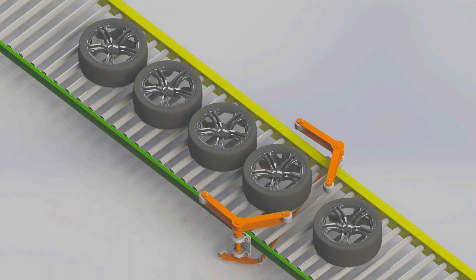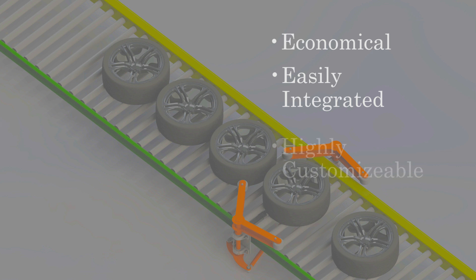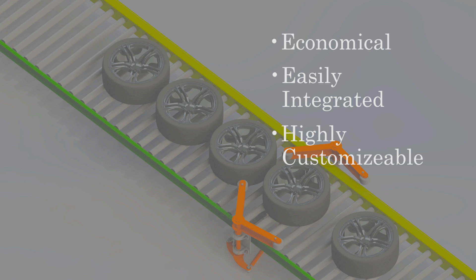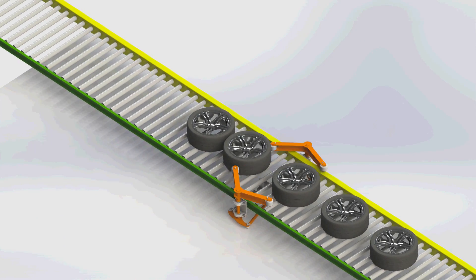A singulator is an economical way to accumulate product that eventually needs to be zoned or separated. This device can even be integrated into an existing conveyor section or designed to work with a variety of product sizes. Bastion Automation Engineering's creative and robust designs can be highly customized for your specific application.